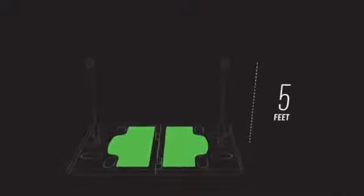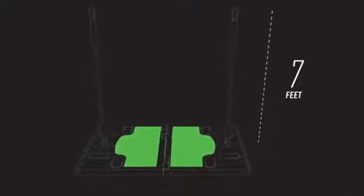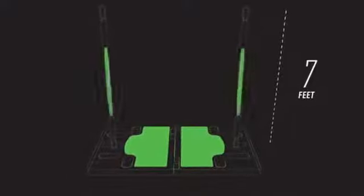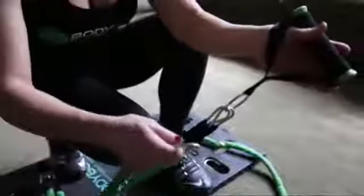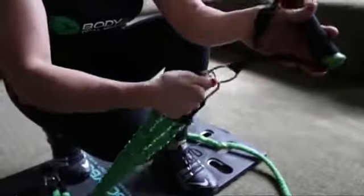And we even added a layer of non-slip material to assure you stay in place. The bands were customized for this concept and can handle any height. There's even cloth in the bands to protect you. Simply clip in to get started. Shorten the bands or add bands to increase difficulty.